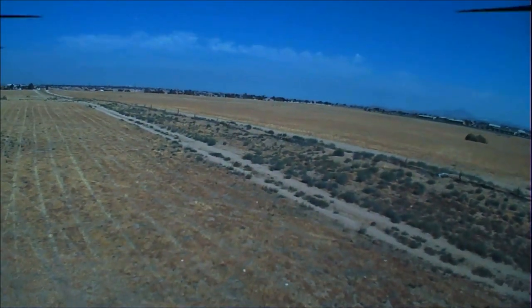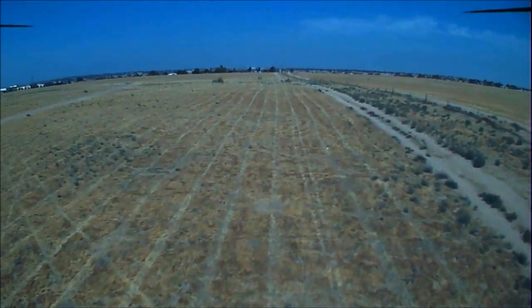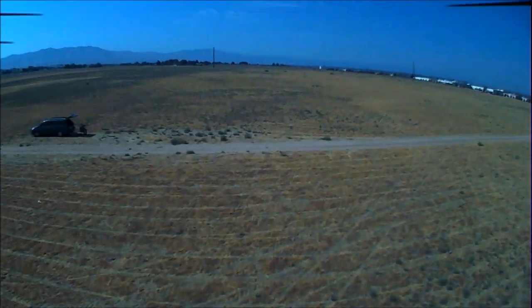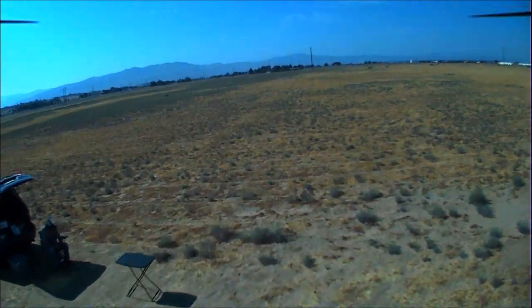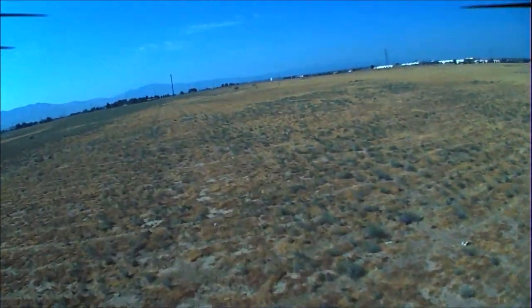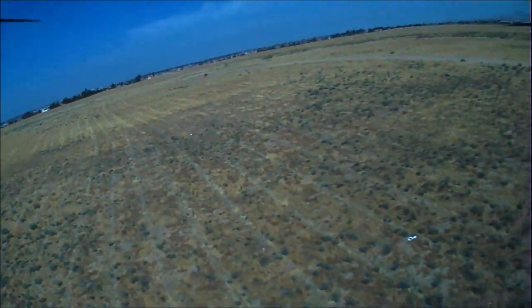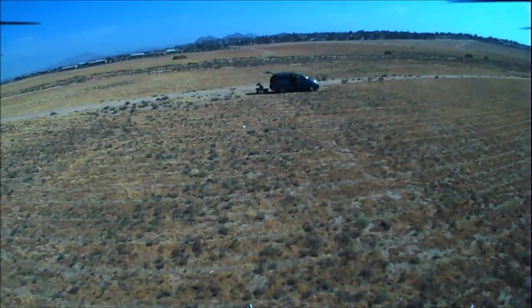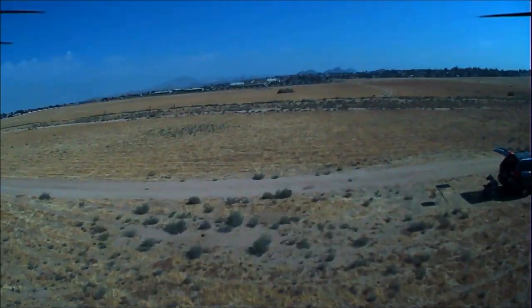One thought: the MJX Bugs 2 uses Wi-Fi 5G FPV. I wonder why they chose Wi-Fi FPV for that one — if they had put in a 5.8GHz VTX like this one, that would have been much nicer for FPV flying.